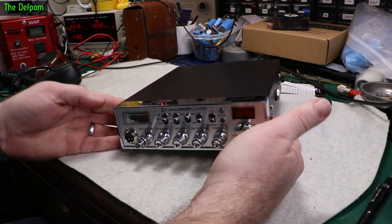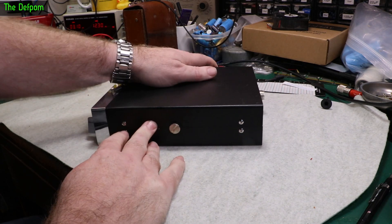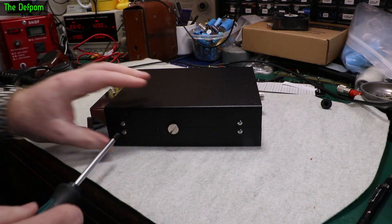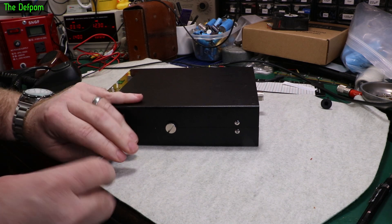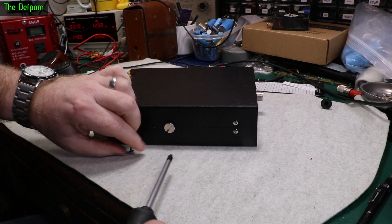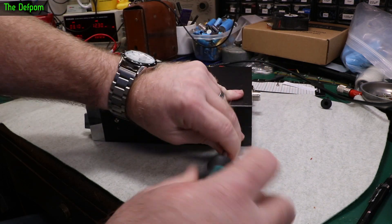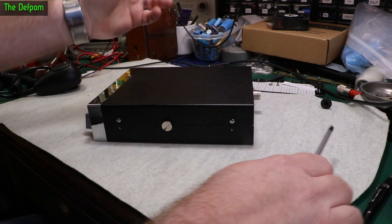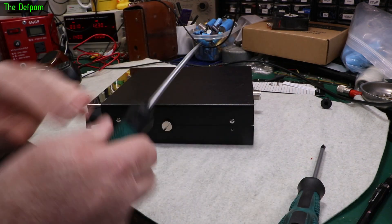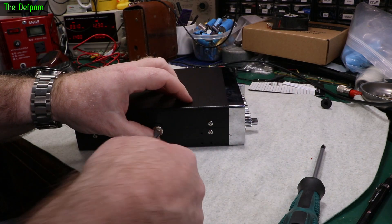I've got a Cobra 29 Limited Classic here to do. Brand new radio, don't know what's in it, whether it's a modified design or not. Let's open it up and see if it's like all the other ones I've worked on, or whether it's a new version, which I've had a few of recently — different radios which have got different circuitry inside them — requiring potentially world-leading modifications, because I don't know if other people have done them or not. There are radios out there which I think maybe I'm the first to do.